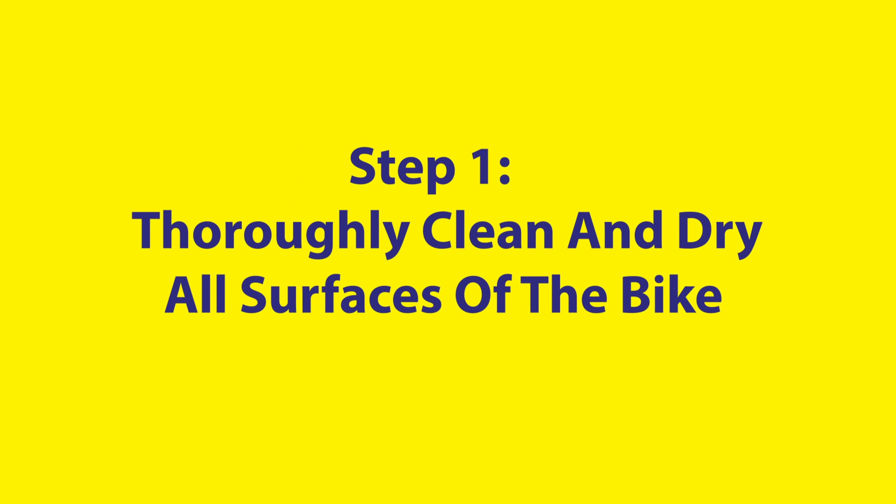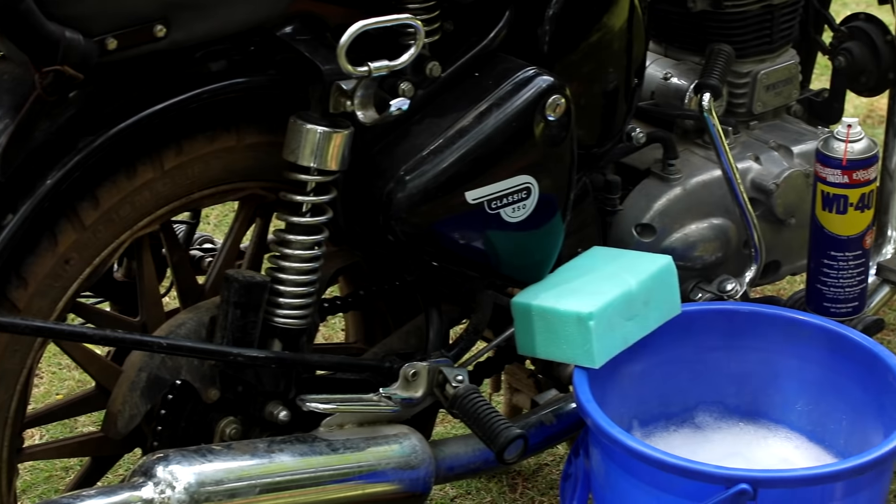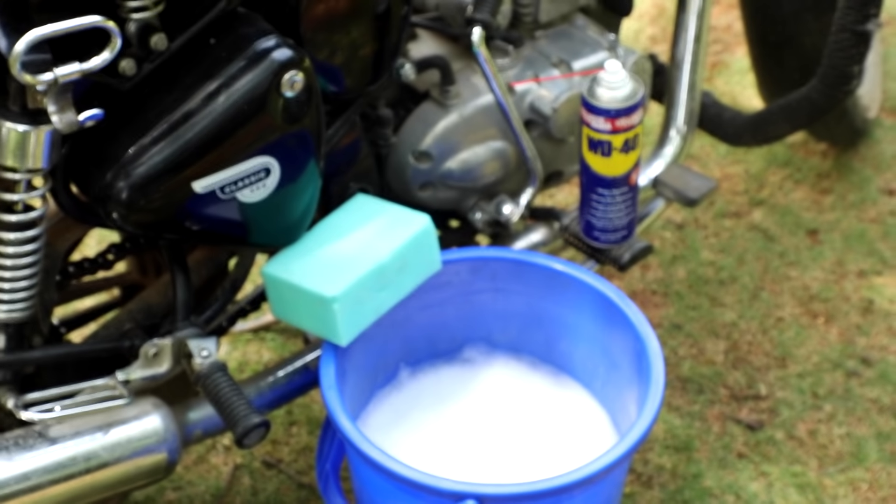First, thoroughly clean and dry all surfaces of the bike. Use a bucket of water mixed with mild detergent and a sponge for this step.